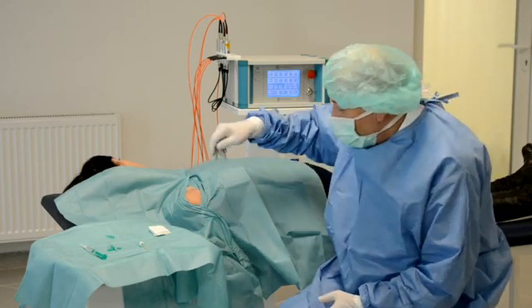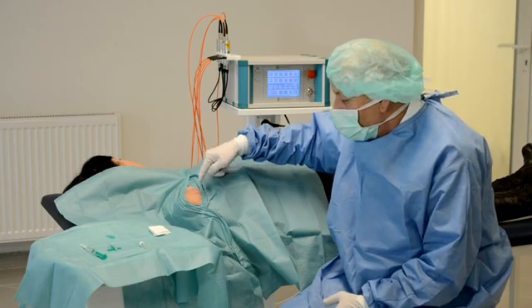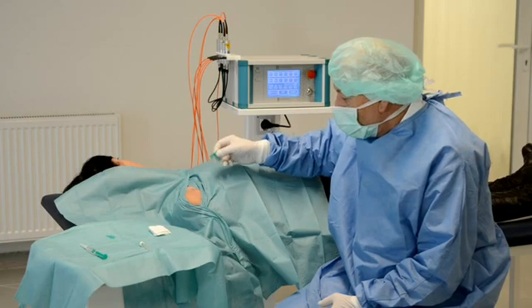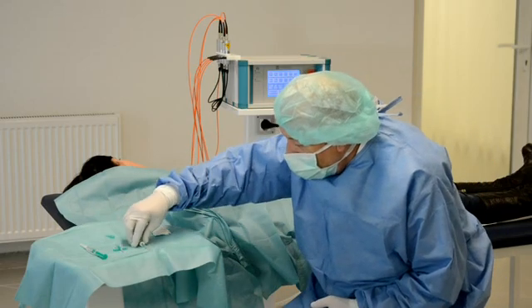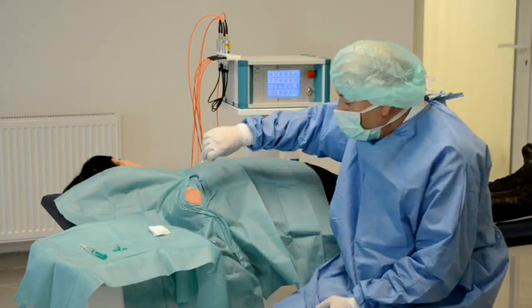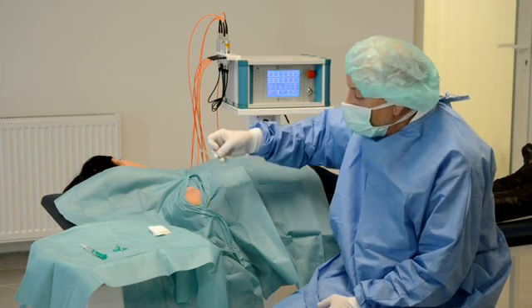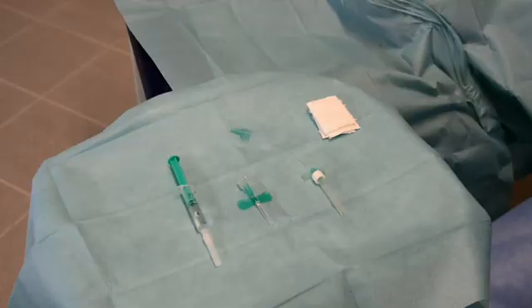We have developed special equipment for this therapy. We give local anesthesia in this area as usual, and we need a small butterfly needle which we can put directly in the area of pain, or in tendon channels, or maybe even in the joint directly. Then we connect it with the laser device and a fiber optic catheter.